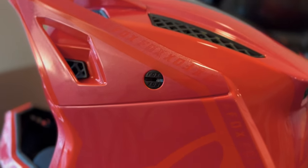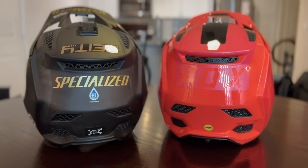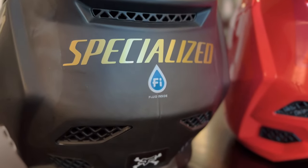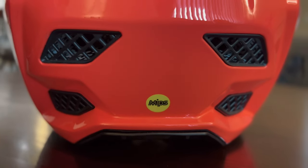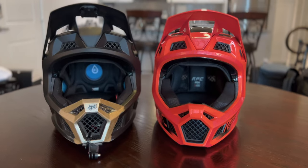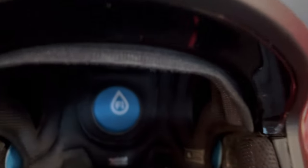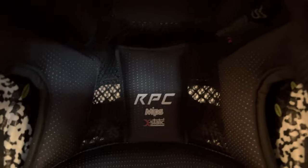Perhaps the most significant update is the move away from Fluid Inside technology to a standard MIPS liner. The Fluid Inside technology was developed by Fox but set up as its own company. Speculation suggests MIPS may have bought out Fluid Inside and shut it down in an anti-competitive move. There's also speculation that Fluid Inside was considered too heavy, and switching to standard MIPS reduced the weight.